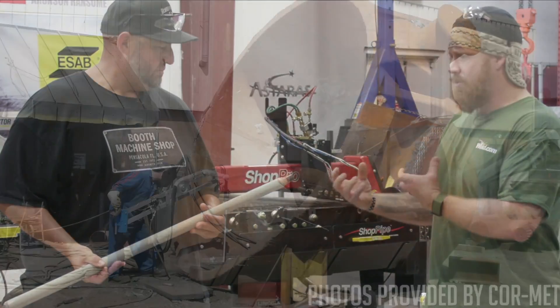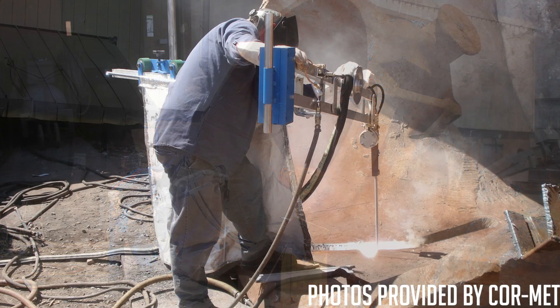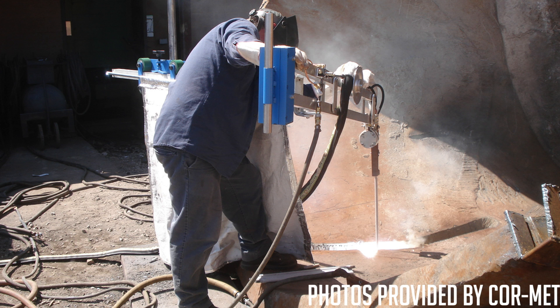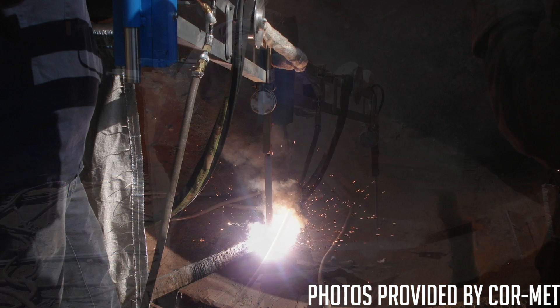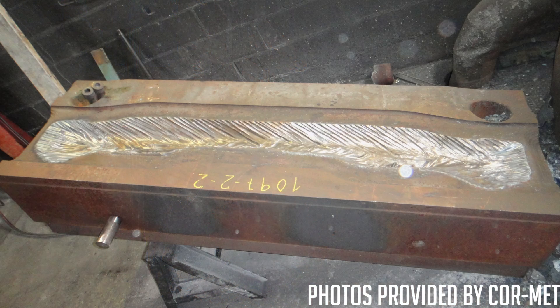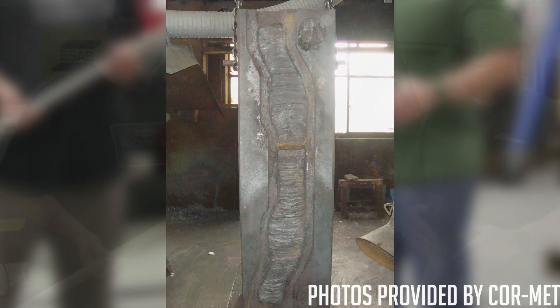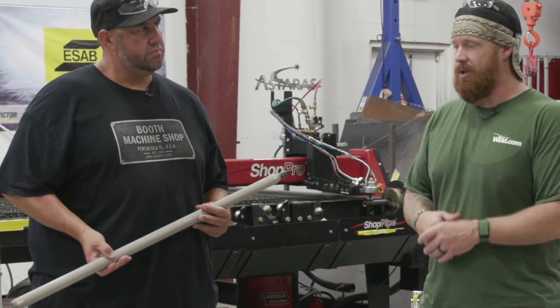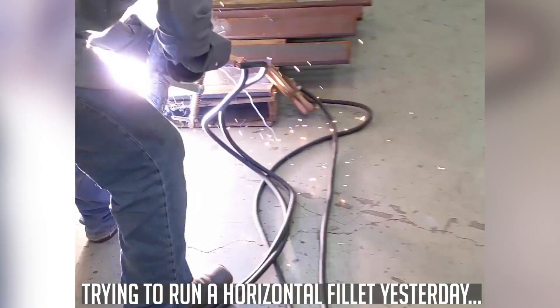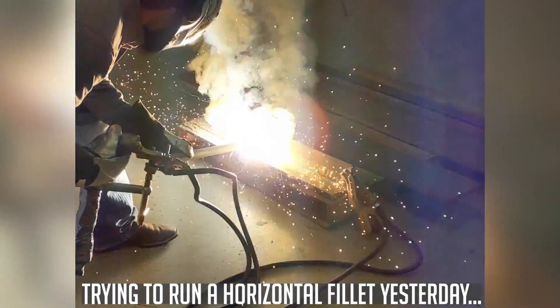This rod is typically used in foundries - they have big molds, casings, and crucibles that get cracked or worn out. They go in with this rod, weld the areas that need repair, and then machine it back out or leave it as-is. It's only good in the flat position, which is why we're running a regular three-quarter inch butt joint. If you tried to do this horizontally it just wouldn't work - the puddle is way too fluid, as you'll see once you get behind the lens.